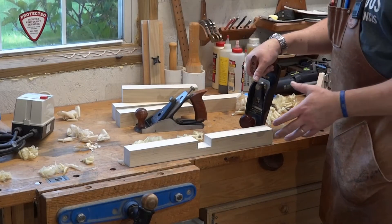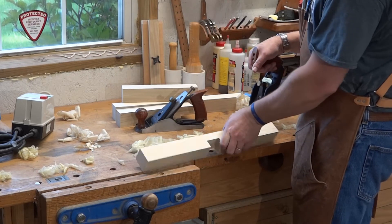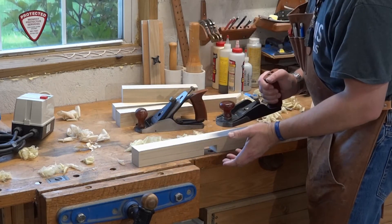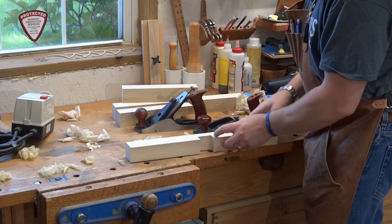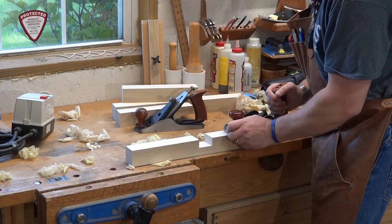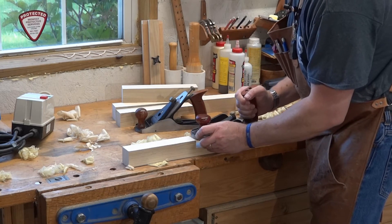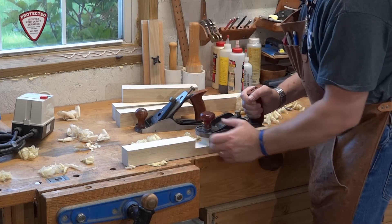Let me offer a tip on hand planing a board when there's a notch in it. Normally if you were planing the edge of a board and your fingers were hanging off the edge, there wouldn't be a problem. But when you have a notch, that becomes a problem — because if you have your fingers hanging over the edge, as the plane gets to this part and the blade stops feeling the resistance of the wood, it's going to jump. And you are going to bash your finger into that side with all that force. Don't ask me how I know that.